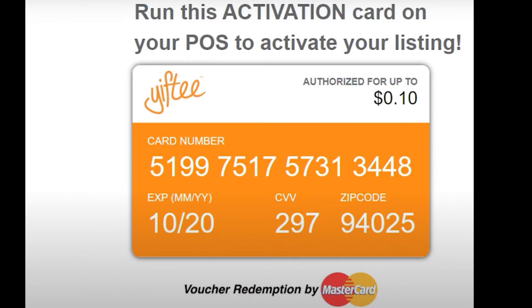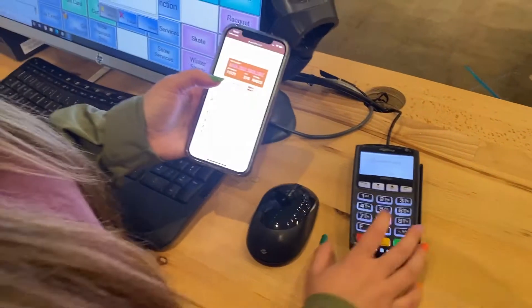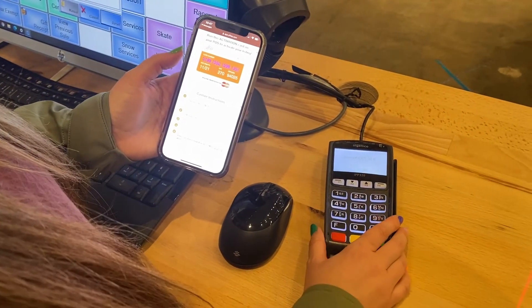Processing the activation card is as simple as charging the minimum amount and key entering the card number, expiration, CVV, and zip code provided.